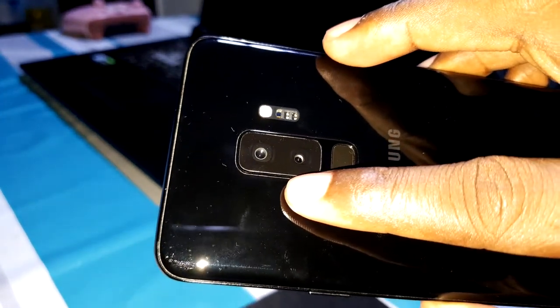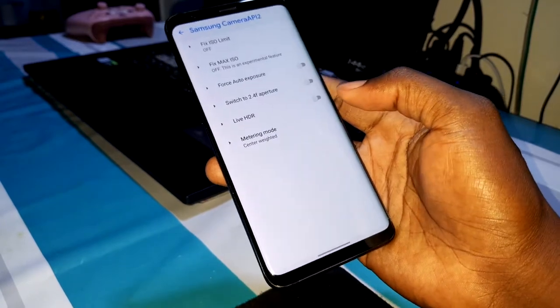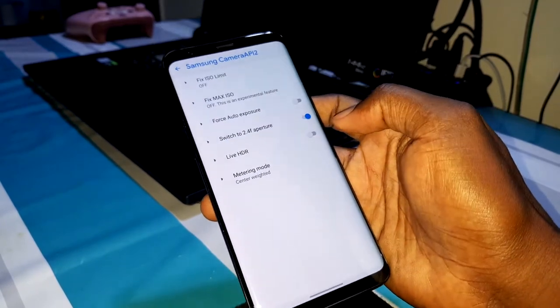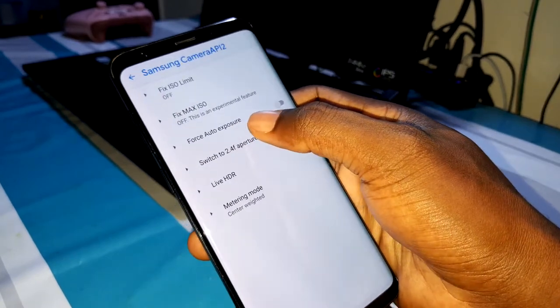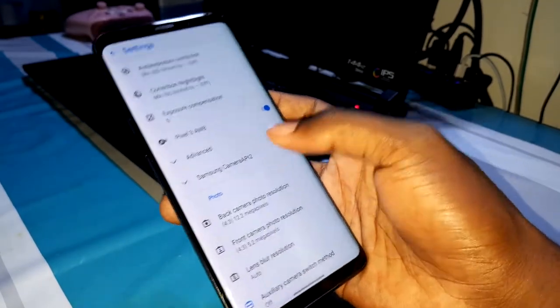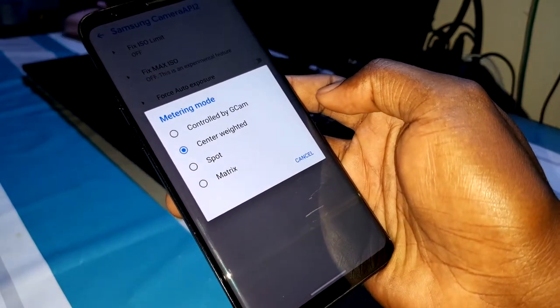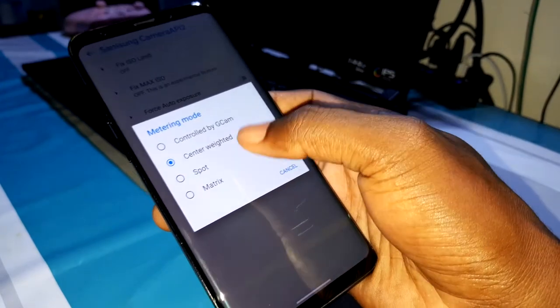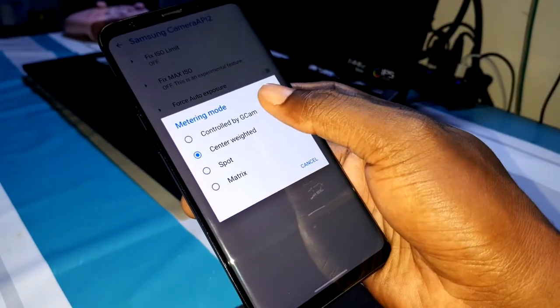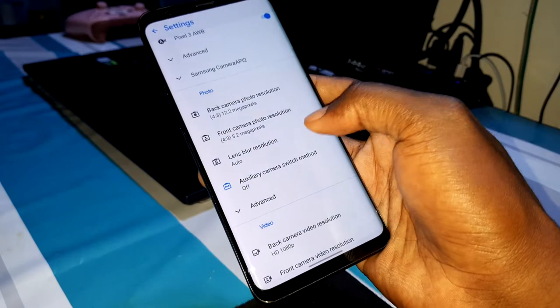Okay, the Samsung camera is here. I deactivated it — I can see nothing. But when you go back to Google Camera, welcome back! Now let me test the aperture. You can force auto exposure, live HDR, and metering mode — central, spot, or matrix — all controlled by Google Camera. This is amazing.